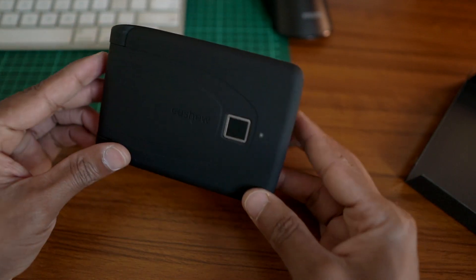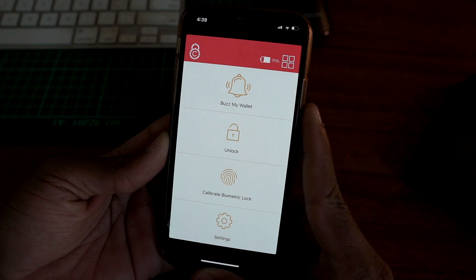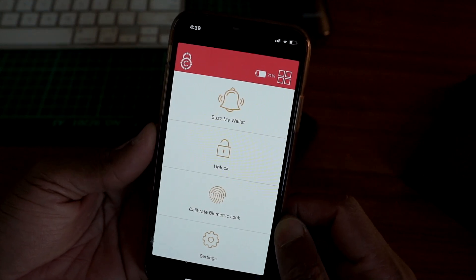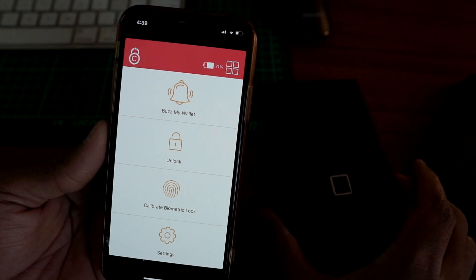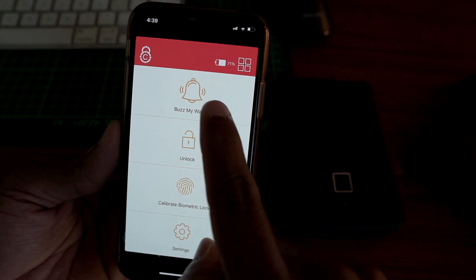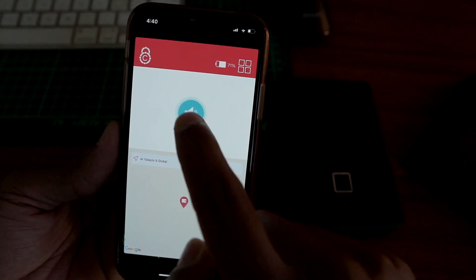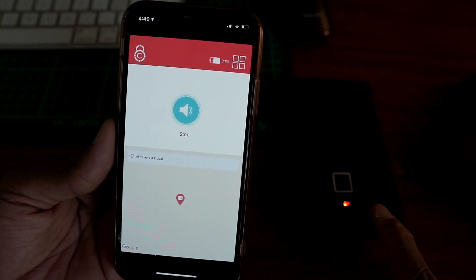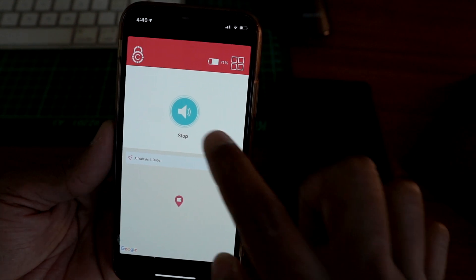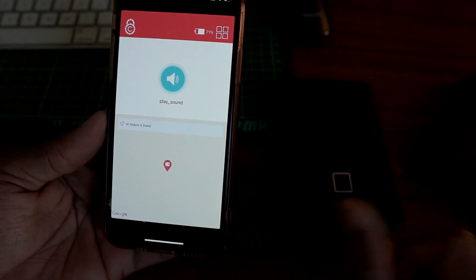Before we open it, we need to download an application. If we have installed the app and registered, we have two options. If our mobile is nearby, we can open it. You click the left button and then the right button to open the wallet to see its location on a map.